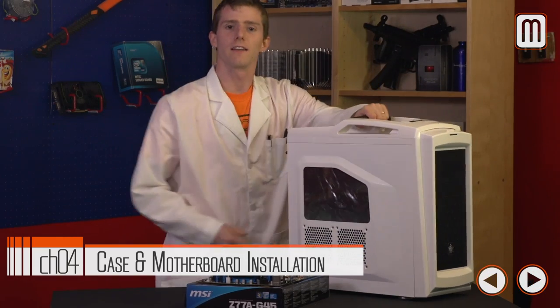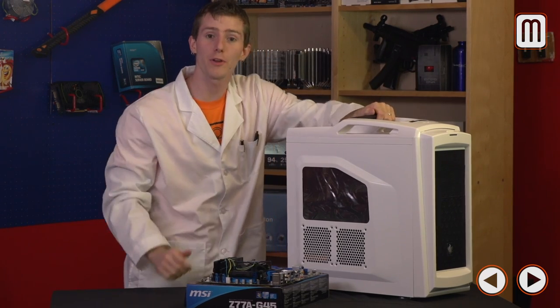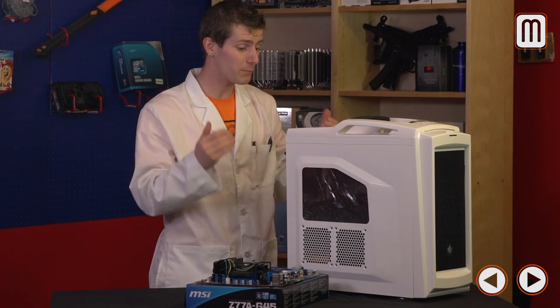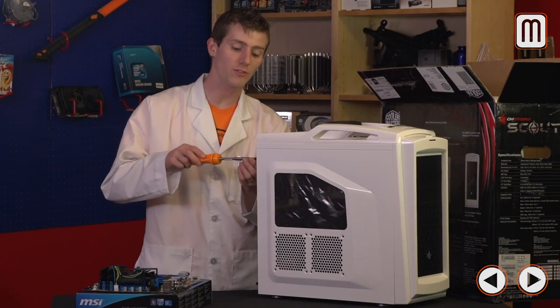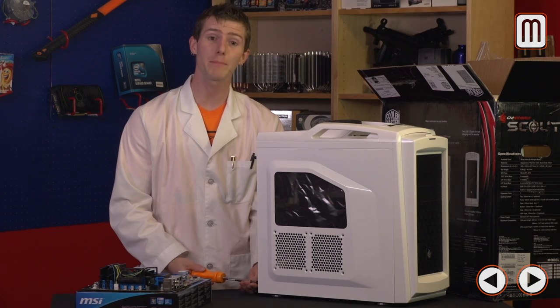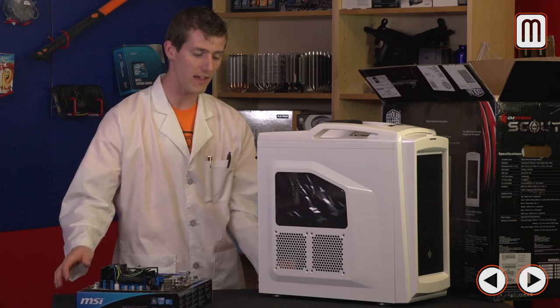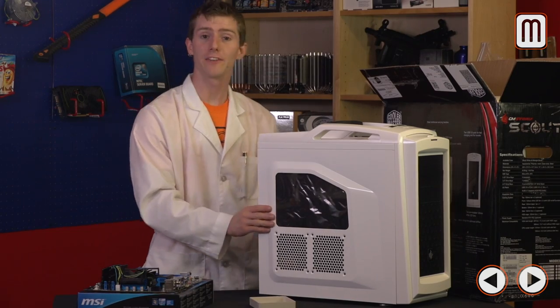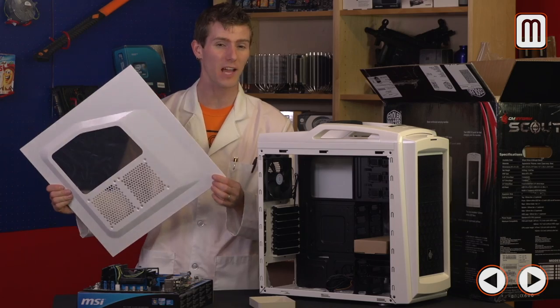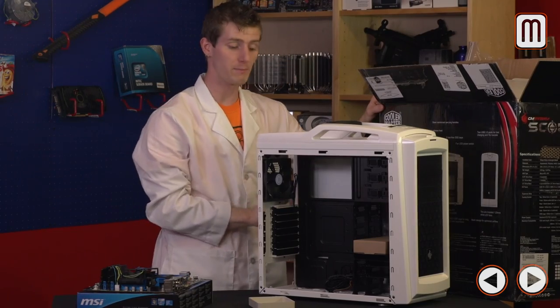Preamble's over — time to actually build this thing. Anyone will be able to build the exact computer we're building here, and most principles apply to any custom machine. Step 1: inspect your case for any damage so you can notify the retailer or manufacturer. Step 2: take off the side panels. Even though many cases ship with thumb screws, they're often too tight to remove by hand, so you'll need a screwdriver. Put all screws somewhere safe, and keep the side panels in the original box with styrofoam between them.